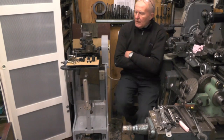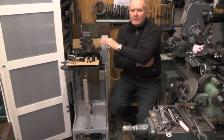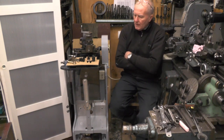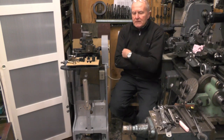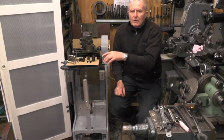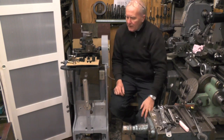Hey up everybody, I'm at the next part of my shaping videos. This is my adept shaper that you can see in previous videos that I've recommissioned — if you've not seen them take a look. In the last part I did a little bit of cutting on it and I think I got up to 50 thousandths of an inch depth of cut.